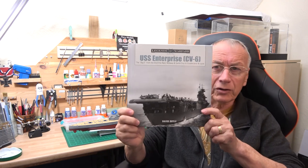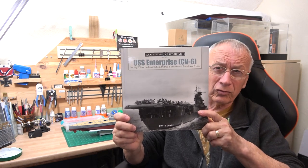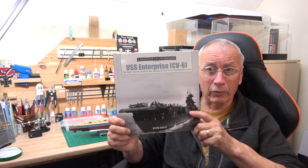Just a quick update on bits and pieces - I got this book the other day which is HMS Enterprise, the carrier, the most decorated battleship of the US during World War Two, and I think it still stands as the one with the most battle honours as well. So I'm going to read a bit more about it - there are a lot of nice photographs, so it'll be interesting to look through when I do the build.